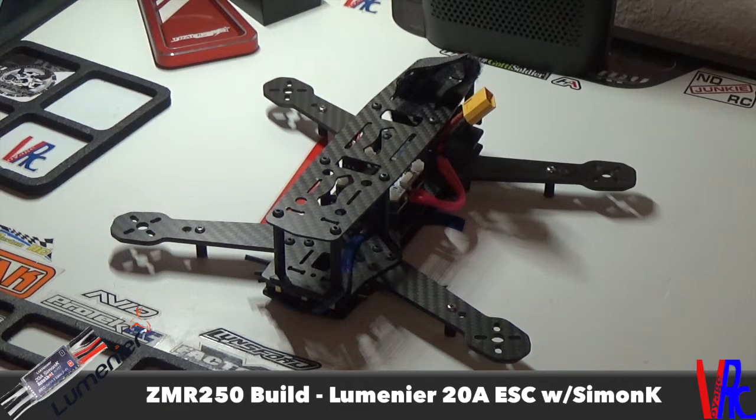About 8 grams total with the wires and connectors — the board itself is 4 grams. They've got active braking, damped light, and comp PWM. They also have auto-shot, so it'll auto-detect OneShot 125 or fast PWM.